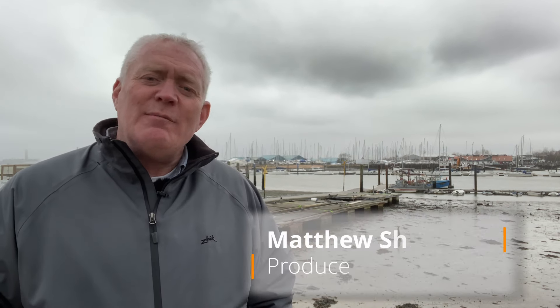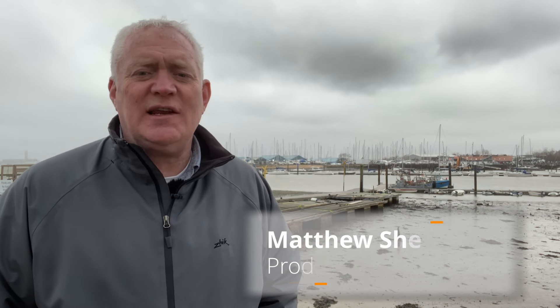Hello and welcome to Yachting Monthly's how-to series brought to you in association with GJW Direct. I'm Matthew Sheehan and over the course of 13 episodes we're going to be dealing with some of the key issues when it comes to maintenance and talking to some of the experts to get their tips.